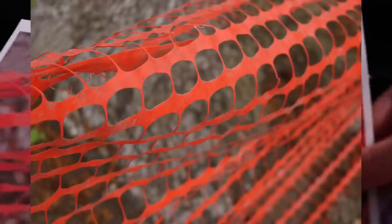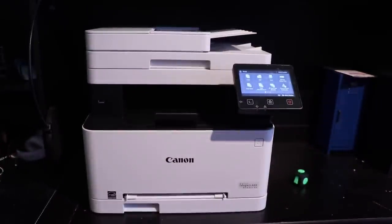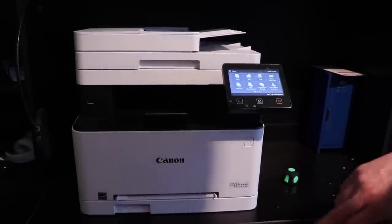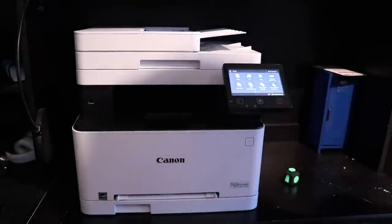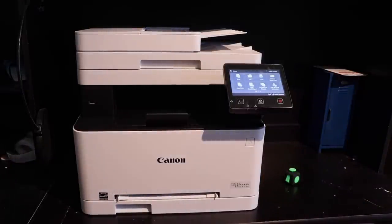Before I forget to mention — if you rub on it, there's no smearing, no powder, which is an issue with some printers for sure. Also, if the printer does go into rest mode, don't press the power button to wake it up — just press the moon or tap the screen, and that'll work.